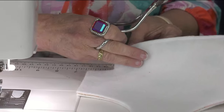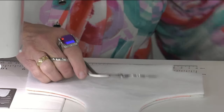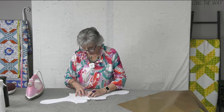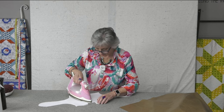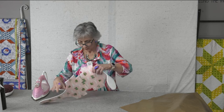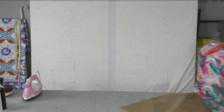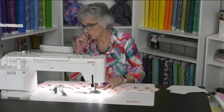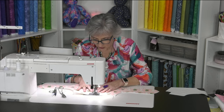Do the same thing on the other side. Now here's a hint not in the written instructions but I really like doing this. Go back to the ironing station, open up that seam with your iron on both sides to flatten it. Then run a zigzag stitch right across that seam — I bring my stitch length up to about three and a half — and it just helps it lay a little bit flatter.